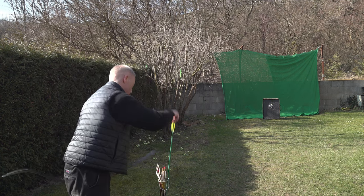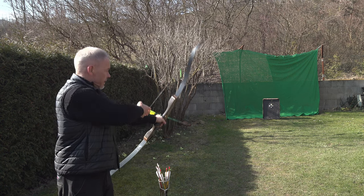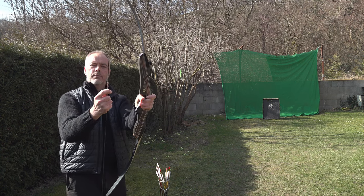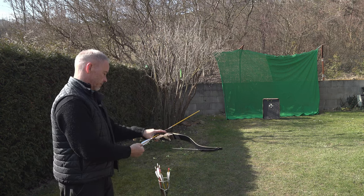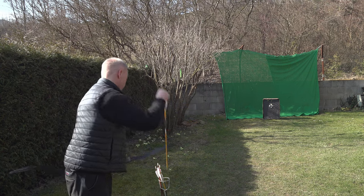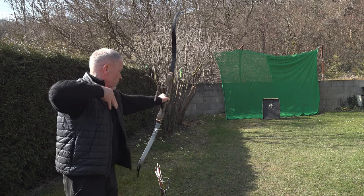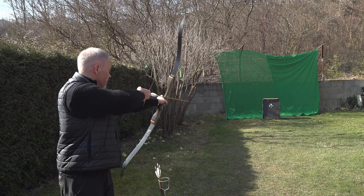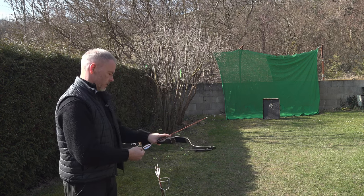One arrow just isn't working. Maybe we need to check the brace height again and the nocking point. And even changing nocking points - you simply push them up or down and it's done, quite convenient. A few shots and you know what this bow is doing.